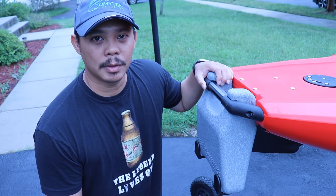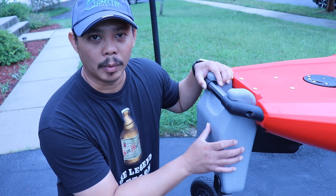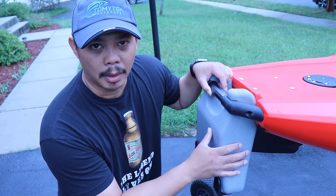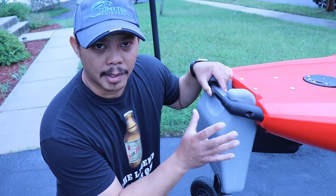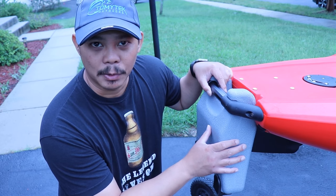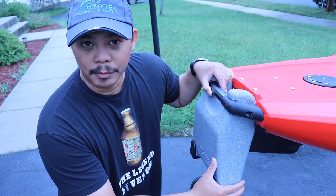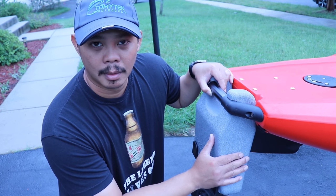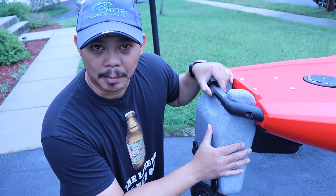Alright guys, as you can see the Outback Loader is really important when loading your 2019 Hobie Outback onto the truck bed or the top of your car. This is actually a vital piece, so you need to make sure that you bring this with you and don't forget to take it off so you don't lose it on the water or even lose it on the road.